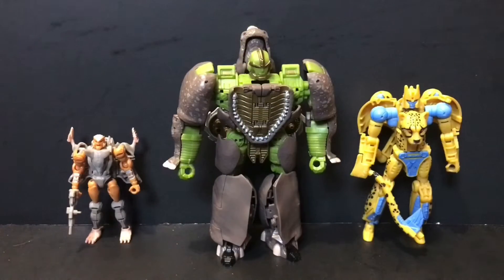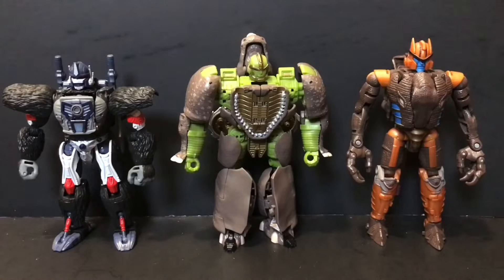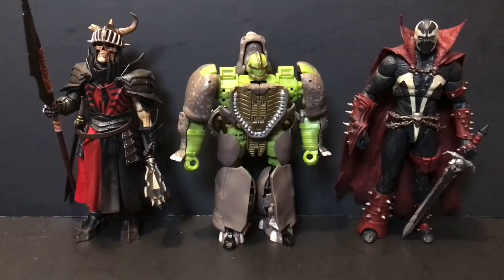First up, here's Rhinox next to a couple fellow Maximals — the Deluxe Class Cheetor and Core Class Rattrap. Next up, here he is alongside the Voyager Class Dinobot and Optimus Primal. And last but certainly not least, we have our two regulars — the Mythic Legion's Brother Mandibulus. I love its spawn as usual — towers over everyone, not by much mind you, but that's all about to change. Let's get Rhinox transformed into his beast mode.